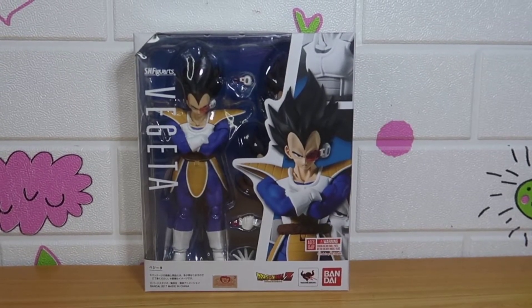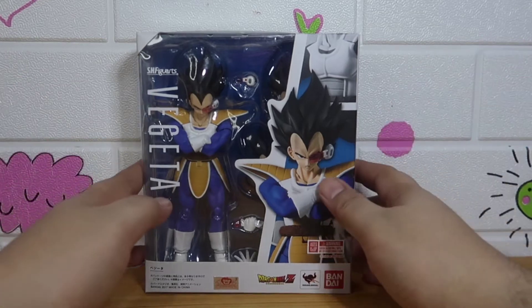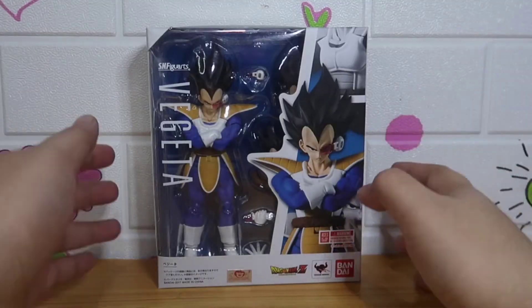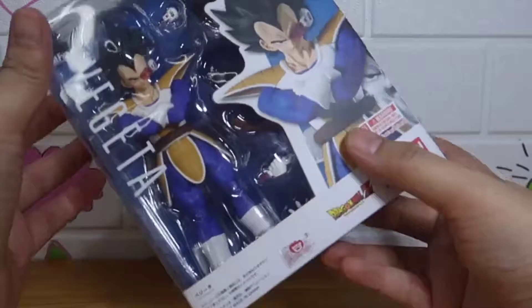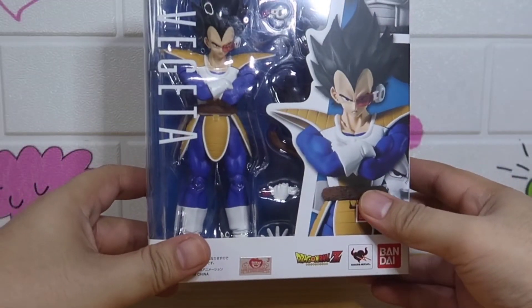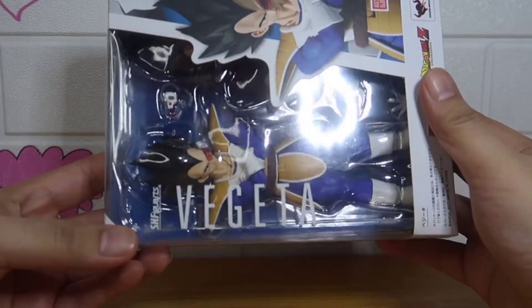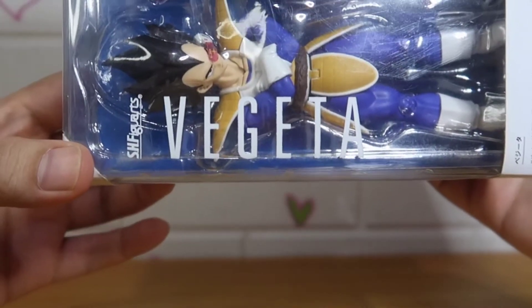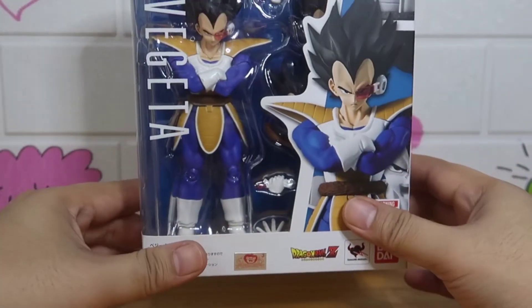Hey, this is the unboxing and review of SHFiguarts Vegeta, the Prince of all Saiyans. In Japan they read his name as 'Begeta' with a B. In the US it's 'Vegeta,' but here in the Philippines it's 'Vegeta' — like vegetables.